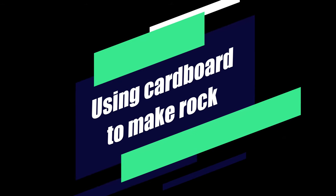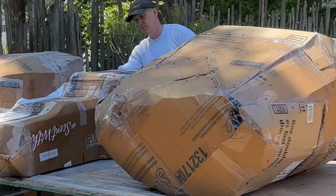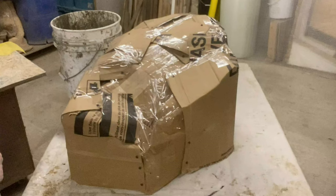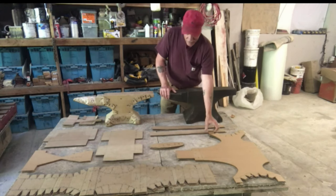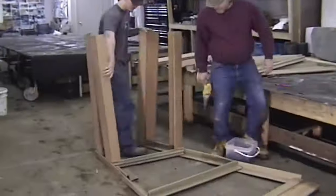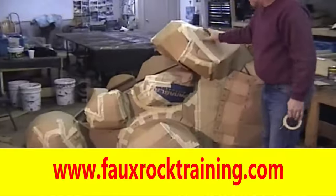I'm doing another cardboard rock video. I've made a lot of rocks using this method, but I wanted to show another way that I use cardboard to make rock through cardboard templates. I've made lots of individual rocks, many cement anvils, and a ton of water features using cardboard rock technology.